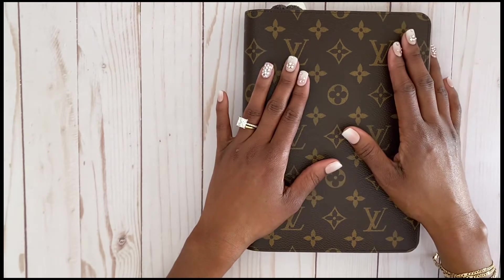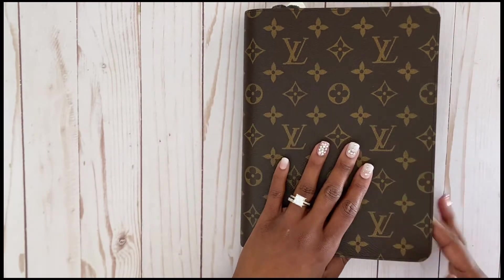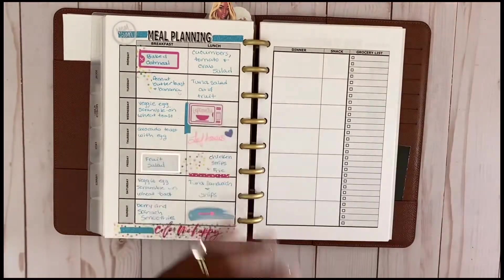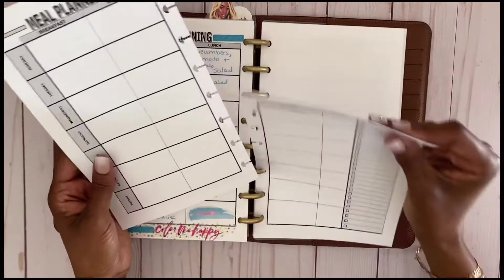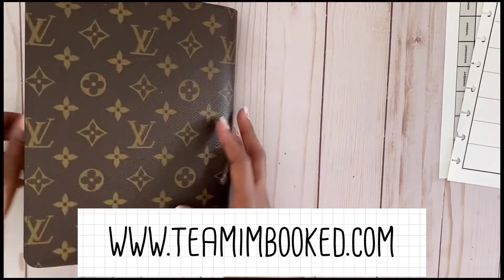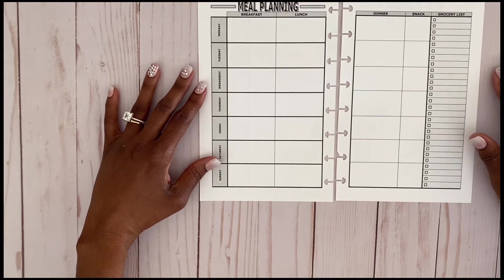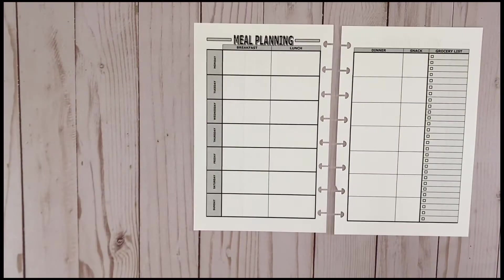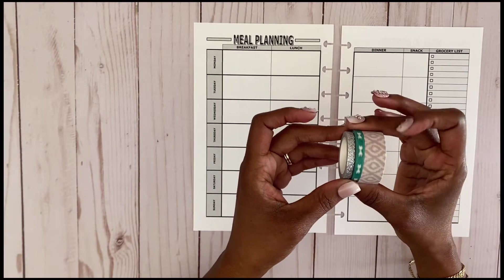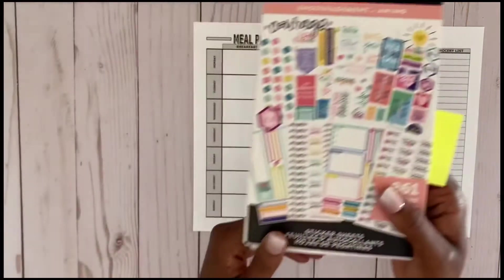Here I am with my LV desk agenda — I purchased it about a year ago and I'm very happy with it. One of the things I've been trying to do is meal planning in it, so today we're going to plan out our meals for the week. I'm using inserts from my shop at www.teamunbook.com. I'm also adding a little decor to the pages using three different washi tapes — going with a green and gray/silver theme — along with my encouragement sticker book.